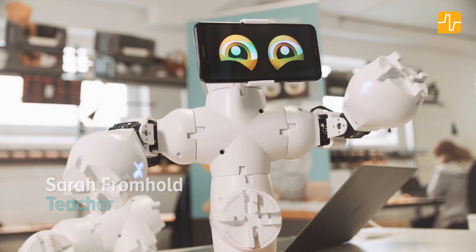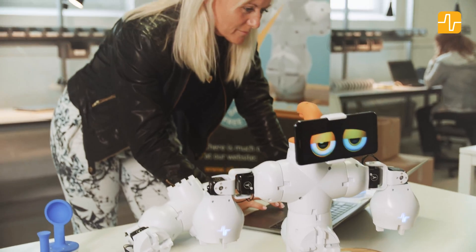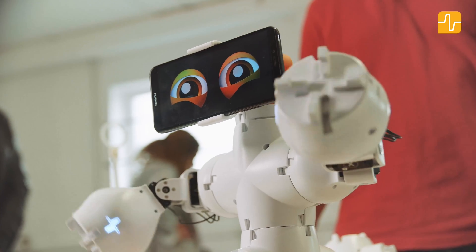Hi, I'm Sarah and I want to tell you about this little robot here called Fable by Shape Robotics. Fable is a modular robot system which makes it easy for anyone to build and program their own robot.